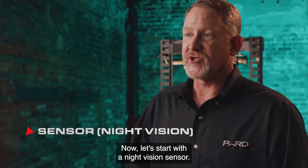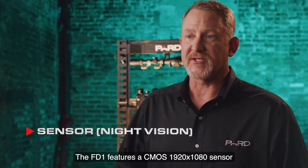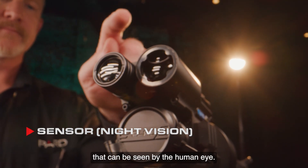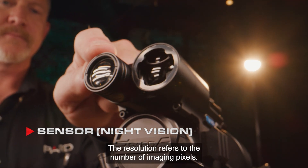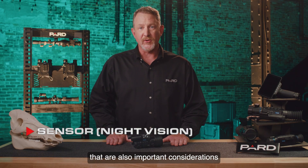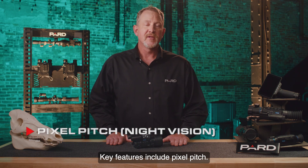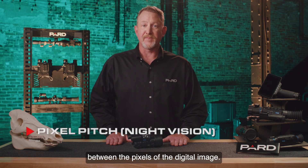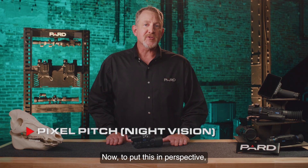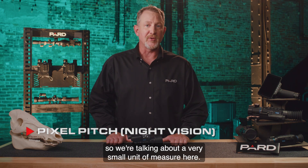Now let's start with the night vision sensor. The FD1 features a CMOS 1920x1080 sensor that is designed to detect 850 nanometer IR light and convert that to an image that can be seen by the human eye. The resolution refers to the number of imaging pixels. Key features include pixel pitch — a measurement of the distance between the pixels of the digital image. The unit of measure is commonly referred to as a micron. To put this in perspective, a human hair is roughly 70 microns in diameter, so we're talking about a very small unit of measure.